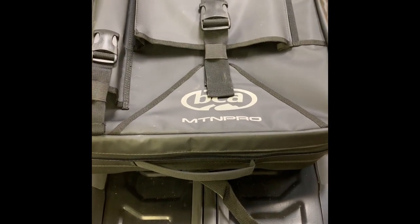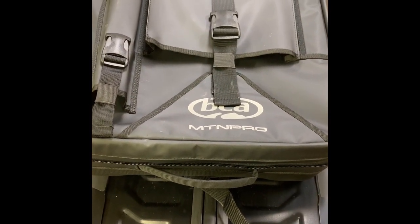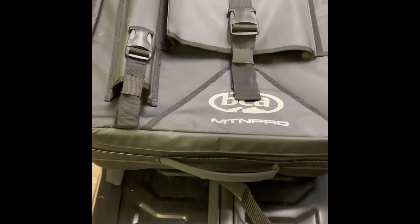This is a short video on how to install a Mountain Pro BCA tunnel bag using the Ski-Doo link system.